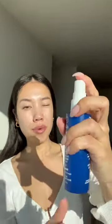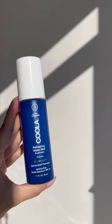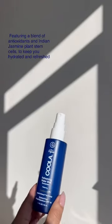This is COOLA's refreshing water mist — so easy to use. You're going to want to give it a good shake, then spray it right here with a light spray. It makes reapplying sunscreen so easy. It is a broad spectrum SPF 18 UVA and UVB protection, alcohol-free hydration mist. You have to check it out and let me know how you like it!